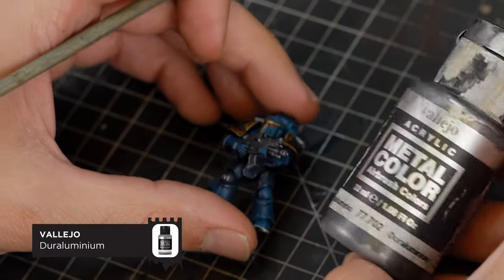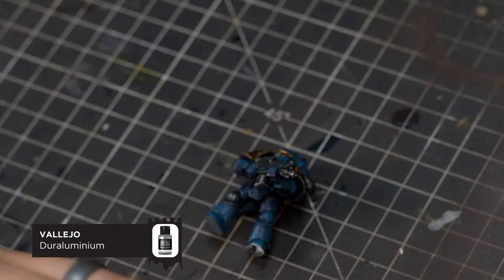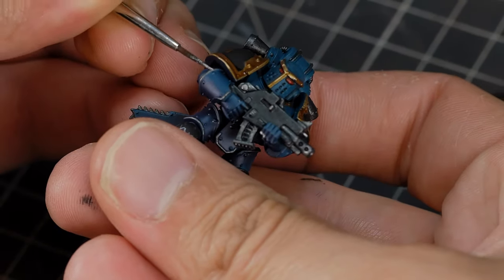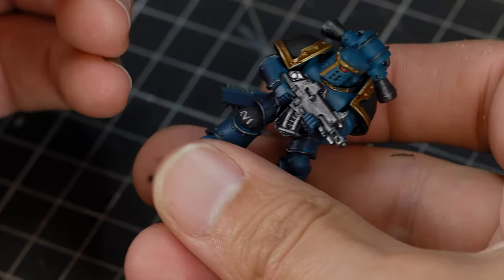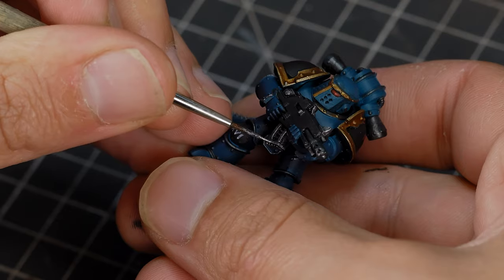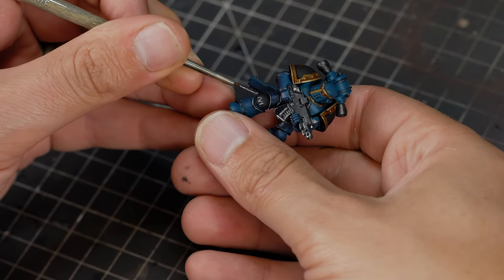I'm going to do the same with our silver, going back to Dual Aluminium. Because we've washed it, it's going to be a little bit darker, so we can now pick out a few of those areas — just selective spots around the corners and edges of the metallic parts, mainly on the bolt gun but also around areas of the trim.